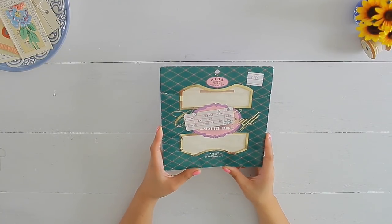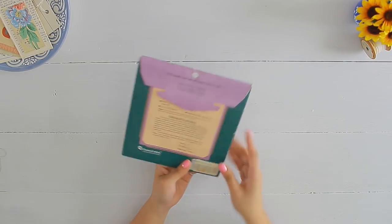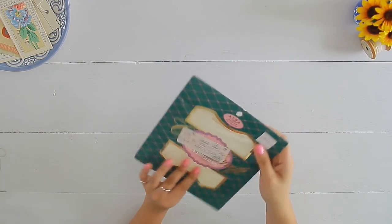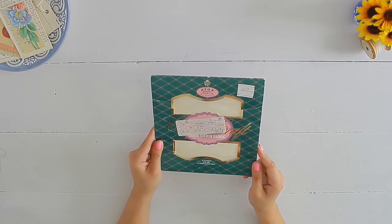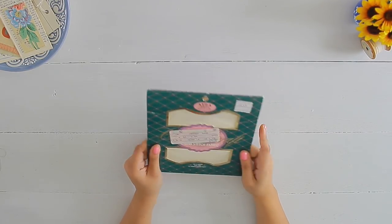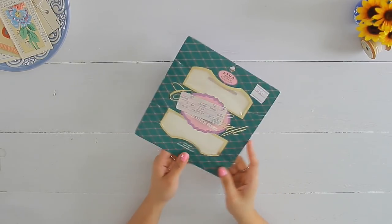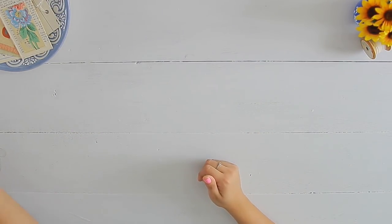I found some cross-stitch fabric from the thrift store that I took out because I loved the little packaging. I thought I could mimic this and cover it up with some pretty paper. It was only 25 cents from the thrift store, so we've got ourselves a pretty easy pocket that all we have to do is cover up and decorate.